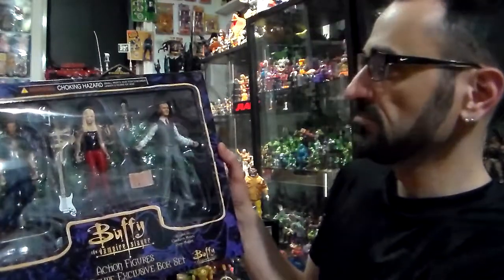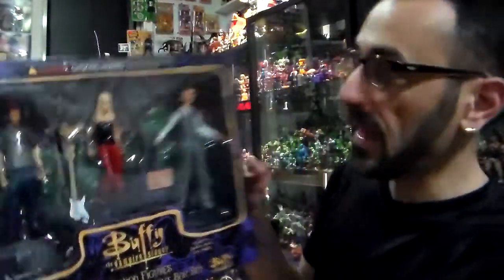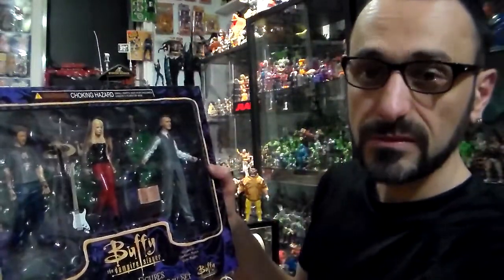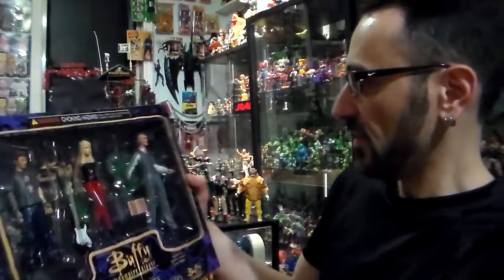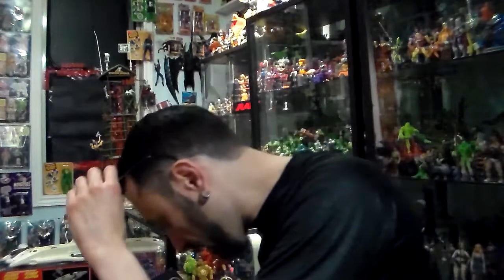Buffy, 5 on 5. She comes with red pants, her long hair, a black tight top, her stand, a stake, and a tombstone at the bottom.